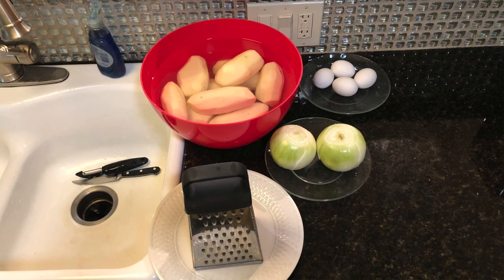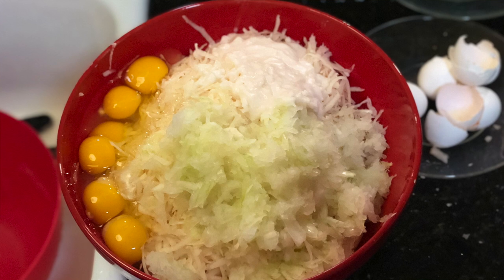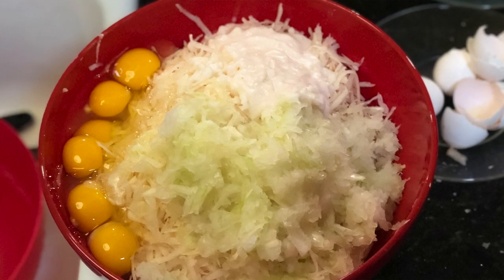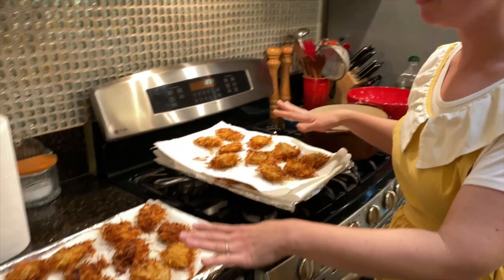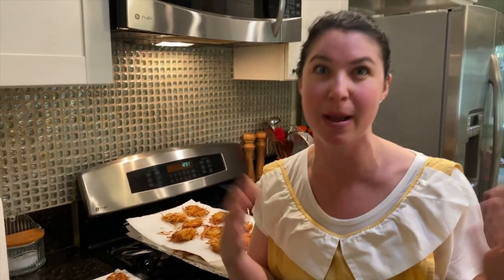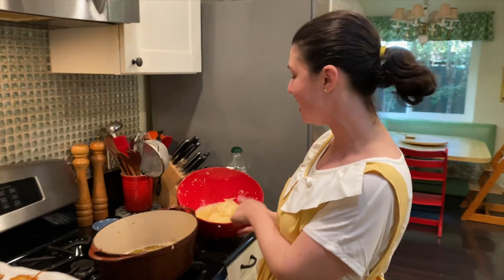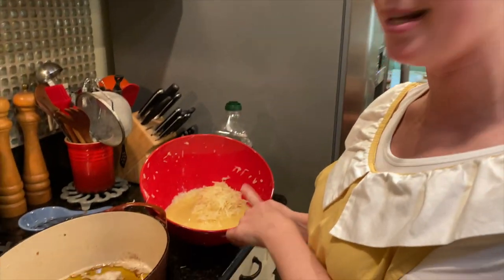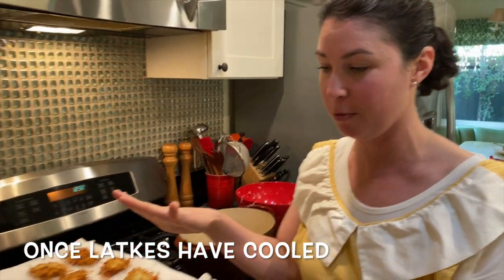I put nine large russet potatoes and two giant onions in a bowl today, and used six eggs. To give you a sense of what that yielded: I've fried up about 48 latkes — four dozen — plus like three that went into my husband's mouth. And I have a bowl here with probably about 18 more two-bite latkes.